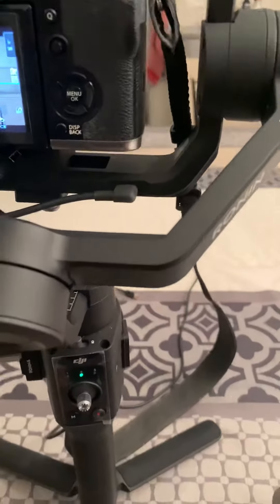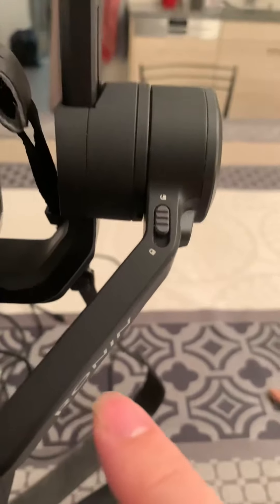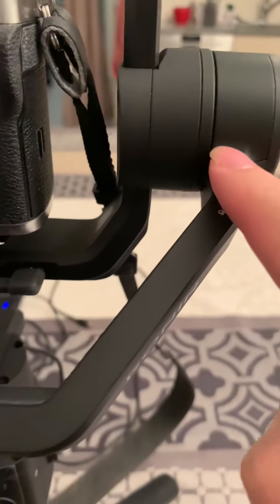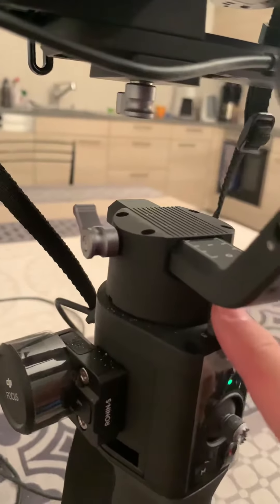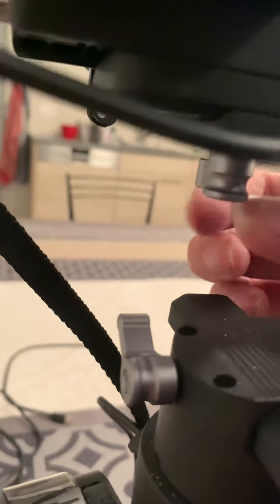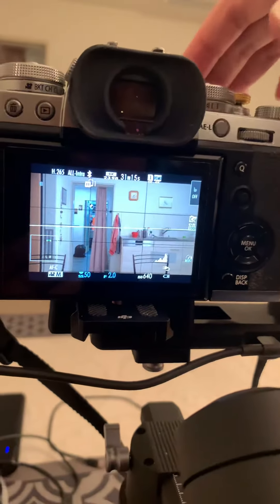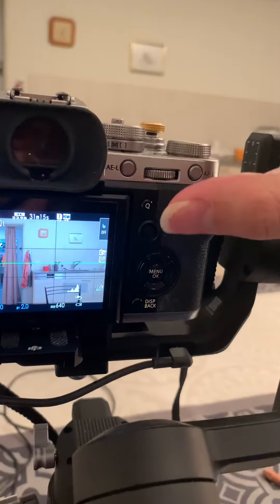The simple way to explain this is that for Tilt Balance Adjustment, you have to unlock this axis, and you have to lock the others. Then, using this screw, you have to move the camera backwards and forwards, and you also have to tilt the camera vertically.